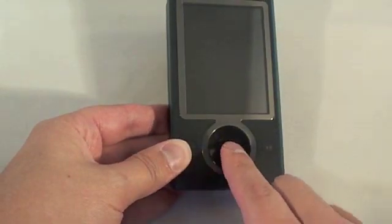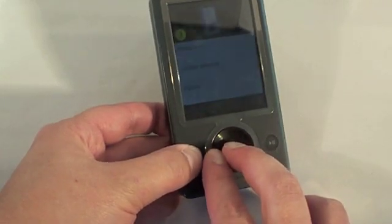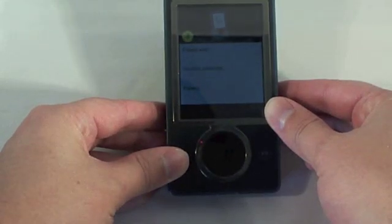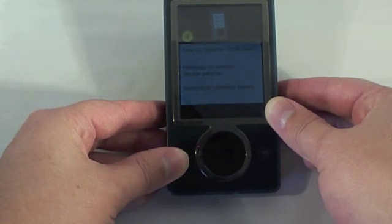Now hold the back button, this button here, and this button here all together. It will pop up this screen right here. Just let it run through this process — it's clearing the contents right now.